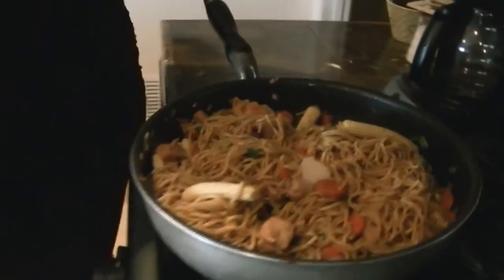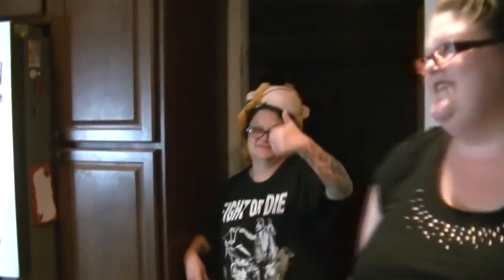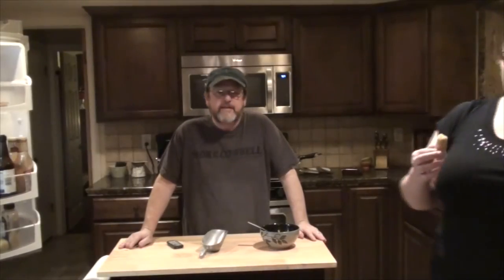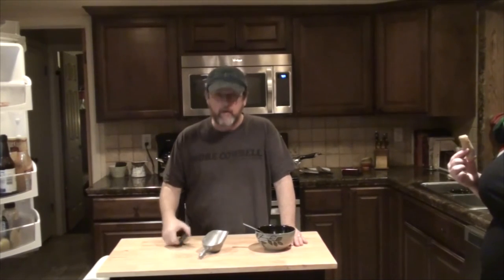Alrighty, so this is the finished product right here — just chow mein, and this is my version. Hopefully maybe I gave somebody some ideas. Alright, so let's put these in bowls and we'll chow down and we'll let you know what it tastes like. So that's it for Nibbling with the Neighbors this week. We've already gobbled a whole bunch of it down, and nobody would talk because their mouths were full. It was very tasty. I hope you like it and try it out. We will see you next time on Nibbling with the Neighbors. Bye bye!